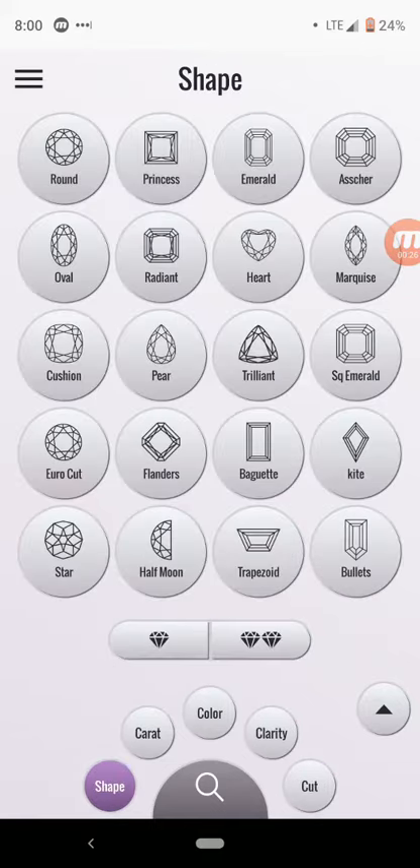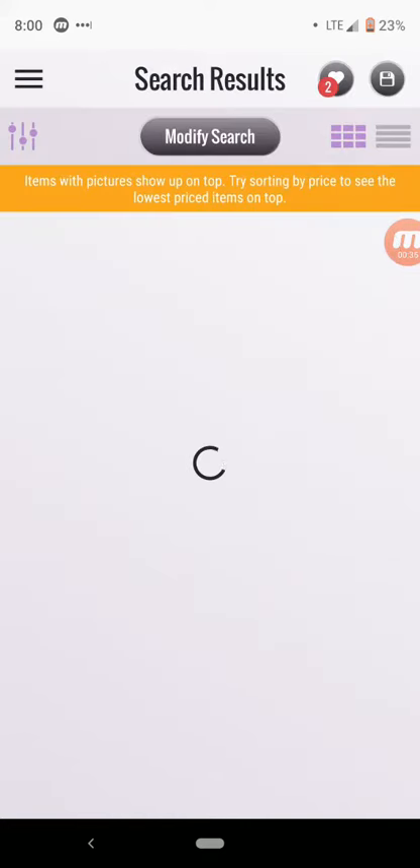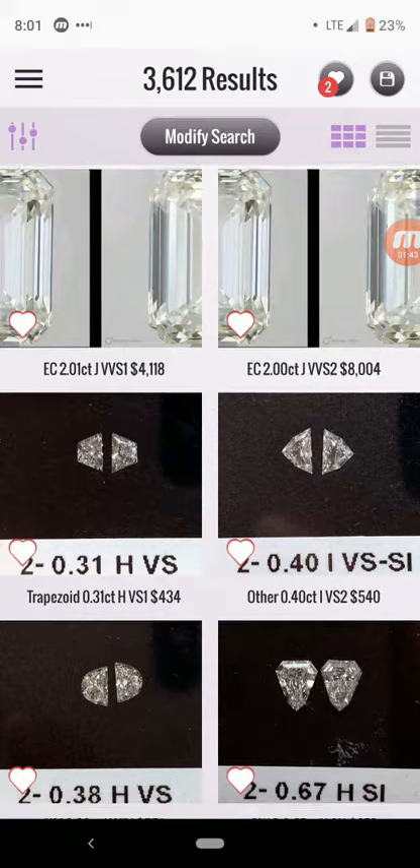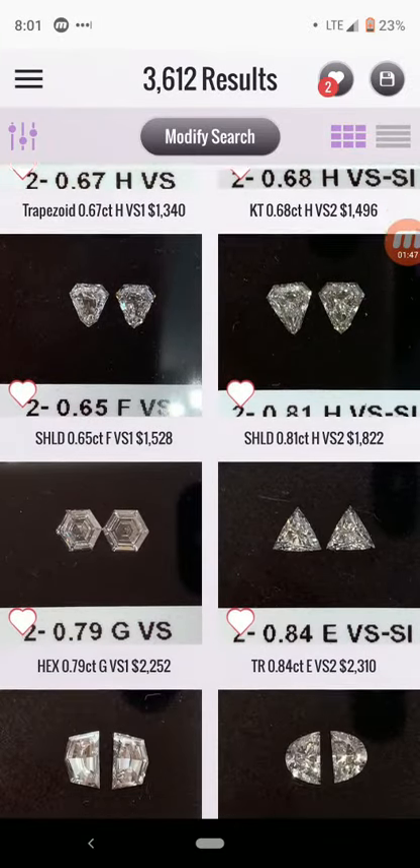But right now, let's just go back to Shape. You'll see at the bottom of the screen you have a choice of a one diamond or two diamond icon. Select the two diamond icon and hit Search. And as you can see, dozens and dozens of matched pairs in all kinds of shapes and qualities show up.